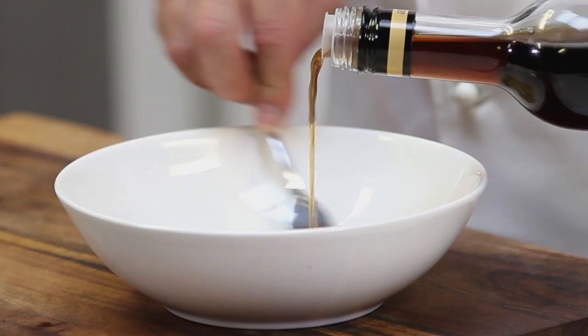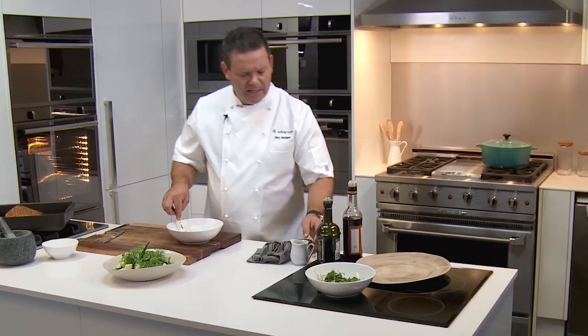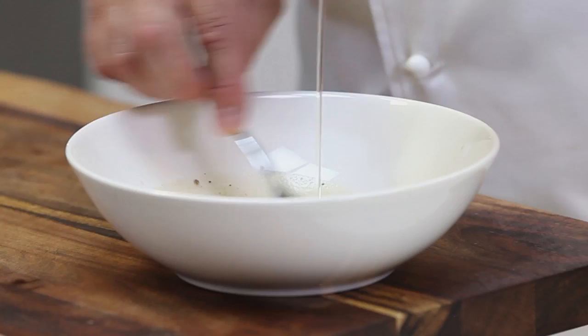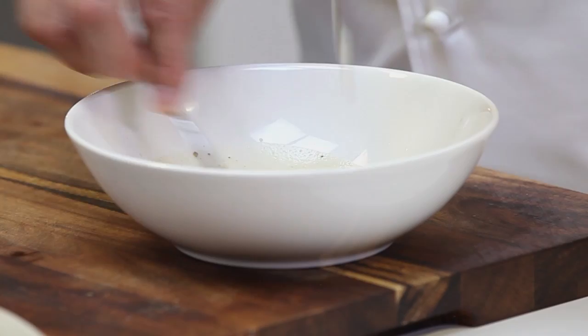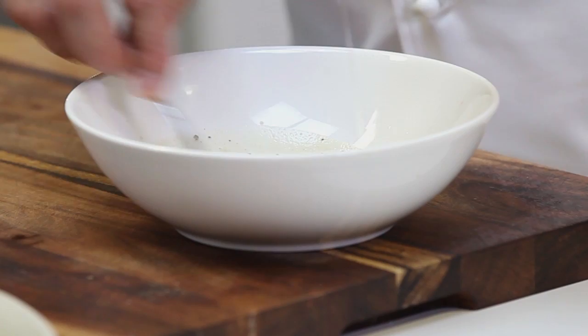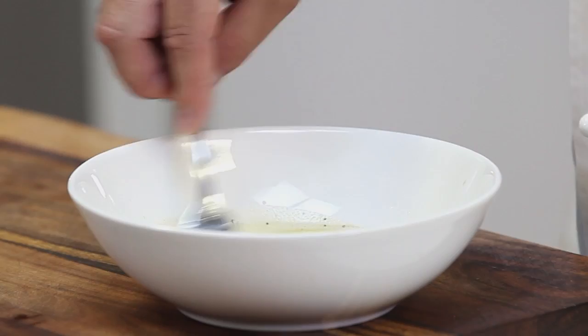Put in a couple of tablespoons of vinegar and then add a couple of different oils. If you use all extra virgin olive oil it will be quite bitter, so I tend to use a plain olive oil or a grape seed oil. Put enough in to split it — there's that old rule of one-third vinegar, two-thirds oil, but it's up to you. These days I don't put so much oil in. Add a little bit of extra virgin for flavour and that's our vinaigrette, no fuss.